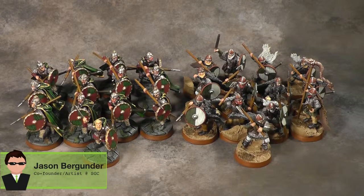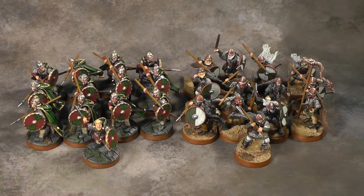Hello everyone and welcome to a Static Grass Creations Studio update. Today we have a Lord of the Rings commission using alternate sculpts as I will describe later. I was given very specific instructions for each of these models and we are going to take a closer look at these Rohan soldiers.